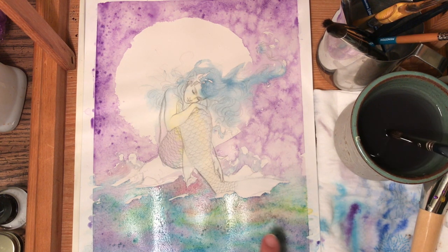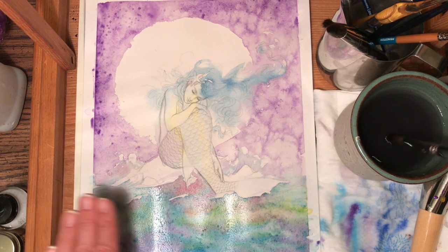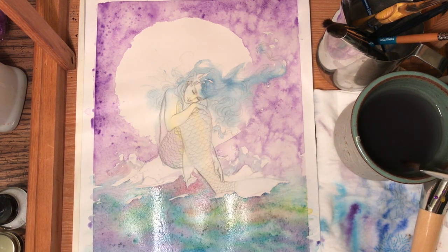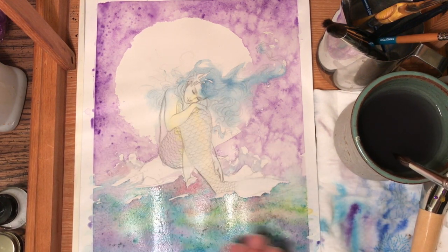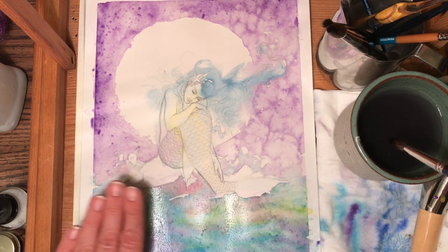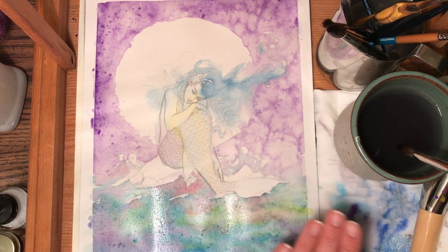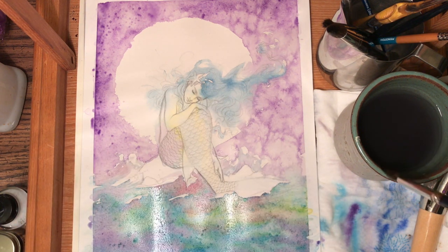Now I'm waiting for this to have a sheen — it's still very wet. You can see all the water bumps; it's really, really bumpy. That means it's really, really wet. If I were to add any more water here I would get pools of water. So I want to wait until that dries down to just a very light sheen of water, and that tells me it's ready for more water drops.